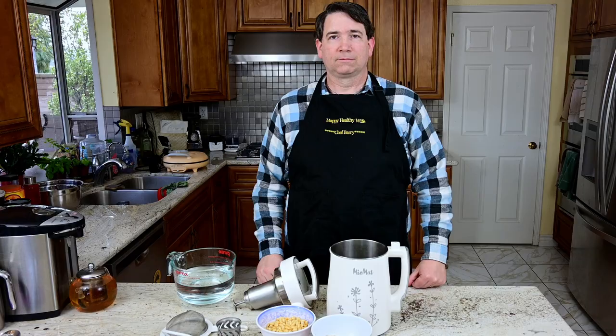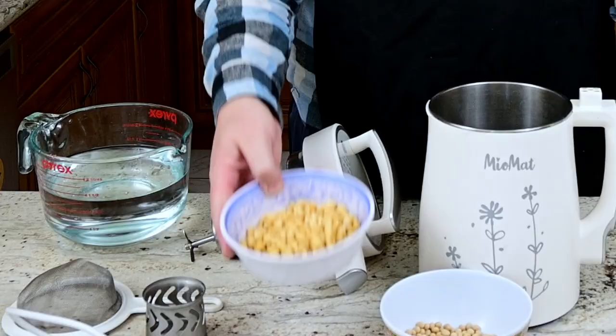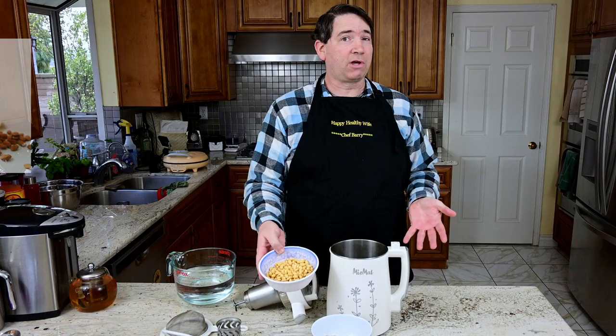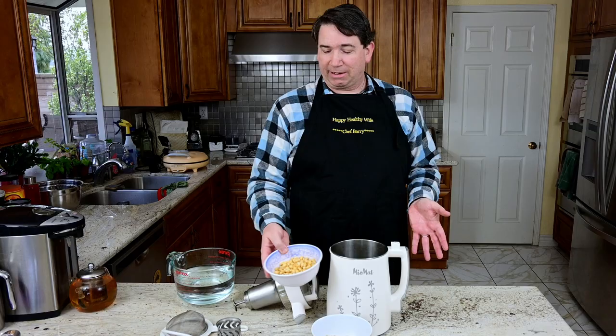So let's go and make the weekly meal that I always make with the Miomat — soy milk. Our preferred choice of plant-based milk is soy. You can use almond, you can use cashews, oats, whatever you like for your plant-based milk. But we like soy milk.